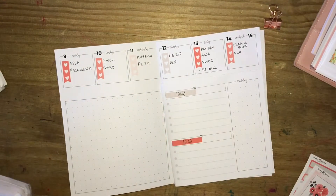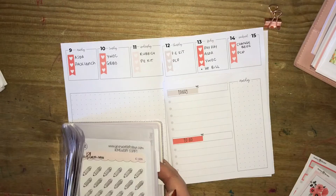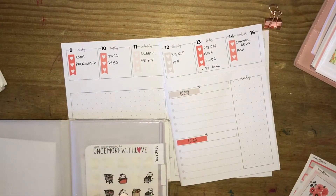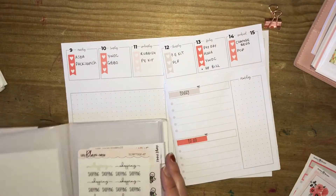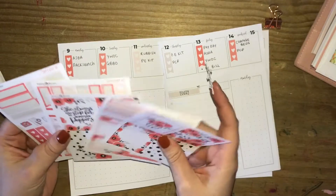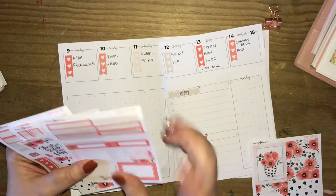I've just gone ahead and completed that top section. The date dots are from a leftover kit from Paper Shire that I pulled from my reusable sticker book — that's the only other stickers I haven't mentioned. And I've just gone ahead and filled in the overview of the week.